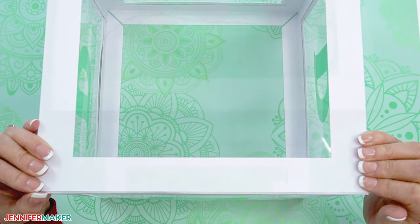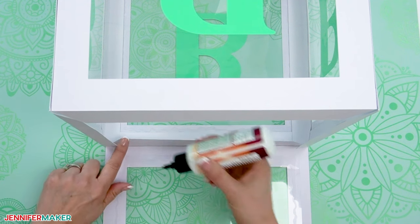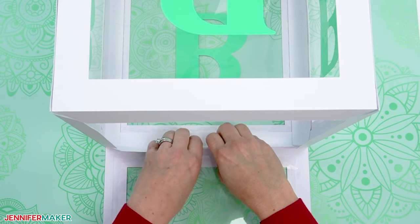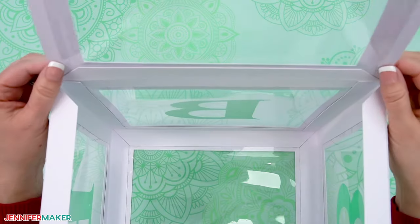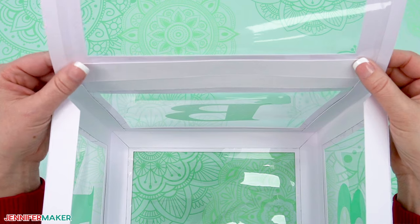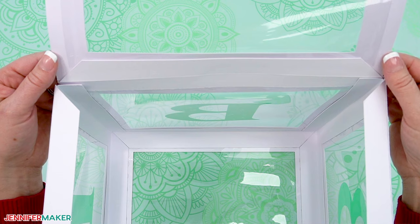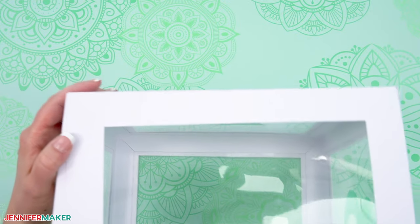Now grab your last panel, which will be the top of the box. The top of the box attaches the same way as the bottom, but let's attach just one tab for now. Apply craft glue to the outside of an angled tab and then push the top panel onto it, making sure the edges are flush. Once it's dry, you'll have a hinged lid to your box. You'll want to keep your box open until you're ready to fill it with balloons. I recommend leaving the top panel open until the day of your event so your balloons stay inflated and looking their best.